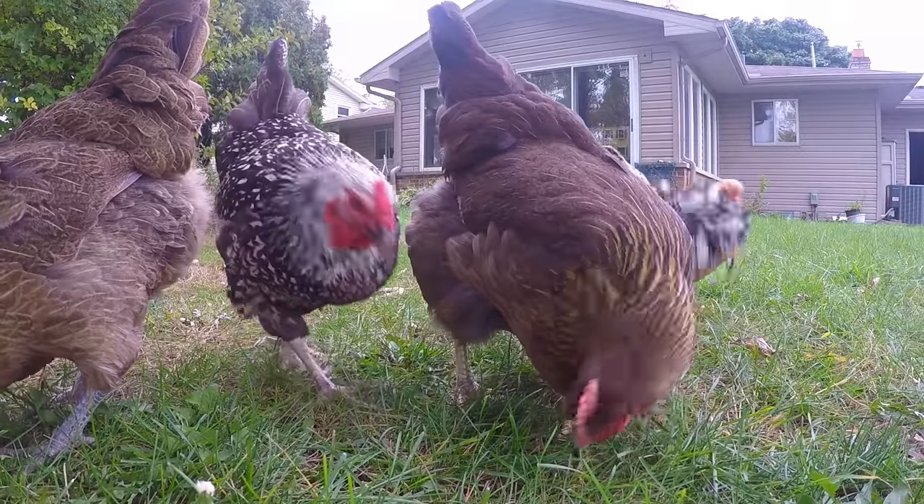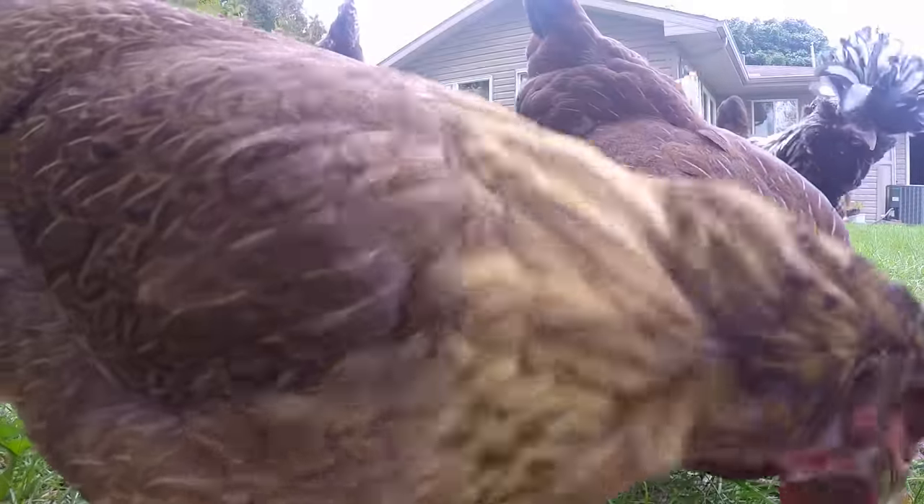Hello, this is a segment on backyard chickens. We've had them for a couple years and I thought why not do a video on them. We'll also show you what they look like as they grow from week to week, from week one to week two all the way to week eight, which is something I tried to find online but really couldn't find. I'm going to walk you through the process we took, how we built our coop, what we put into our coop, what we do to keep them laying eggs, and their care and maintenance.